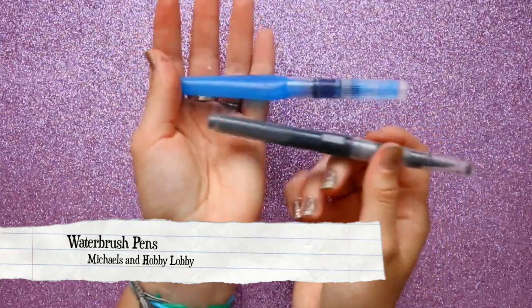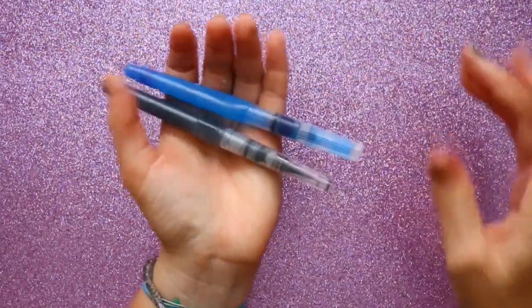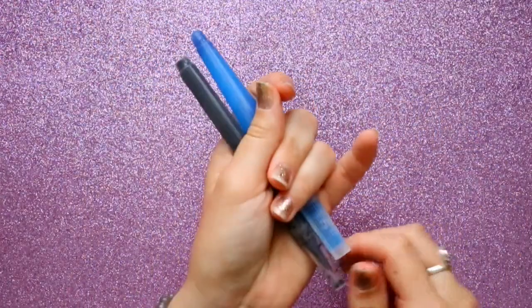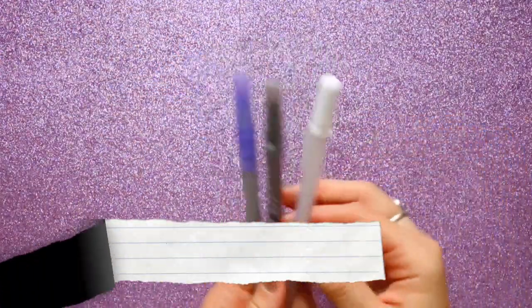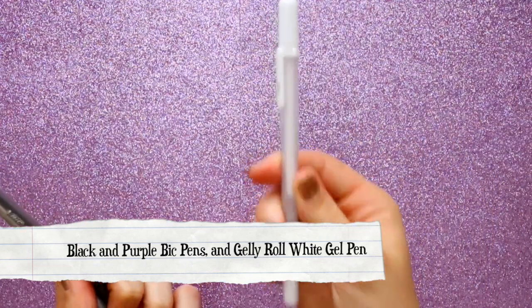These are water brushes — you can fill them with as much ink as you want, any color you want, and wash them out and put in a new color. These are going to be my best friends when I'm out and about.